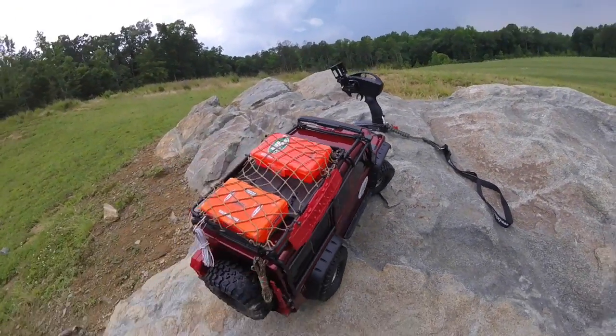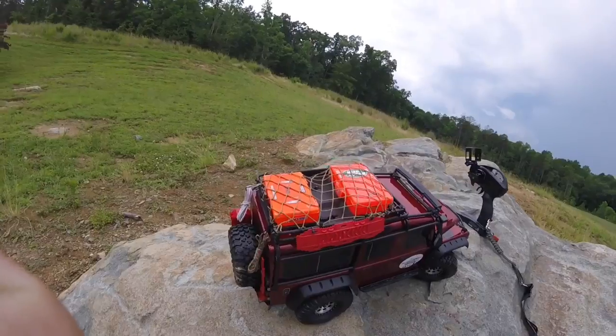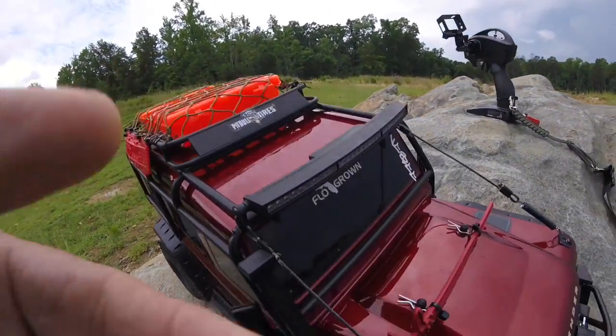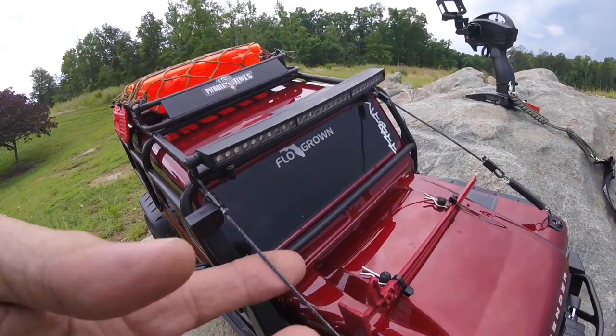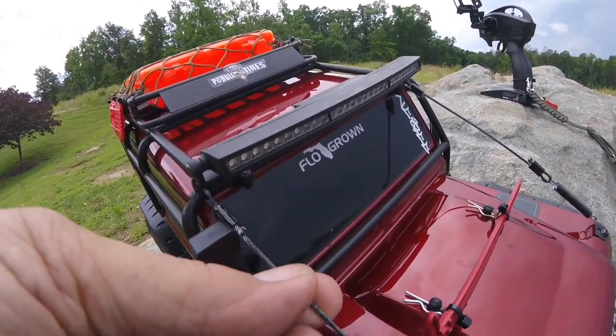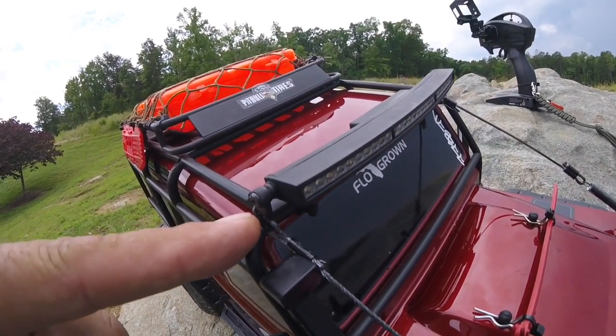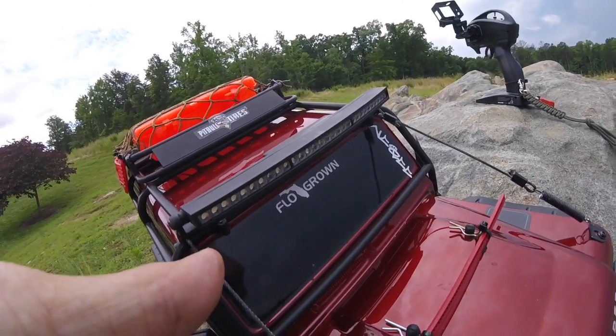A lot of people have been asking me about the limb risers. The limb risers are basically made from 1/16 cable. What I did is wrapped it around my roll cage and crimped it.